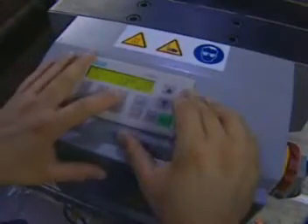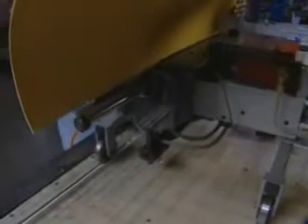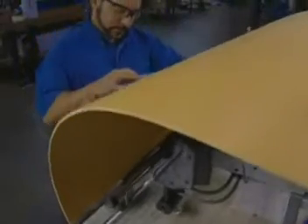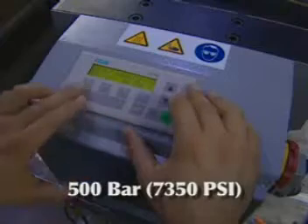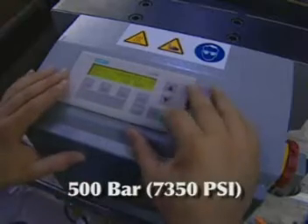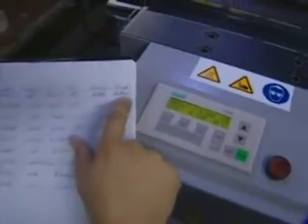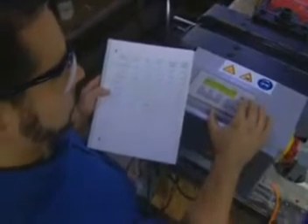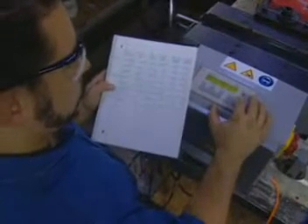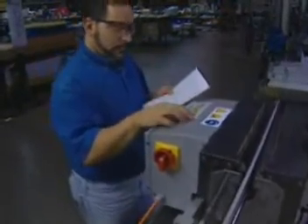Digital controls allow the operator to input exact jaw closure time and jaw pressure, and can be stored in one of seven preset buttons for common jobs. Jaw closure can be held up to 10 seconds and jaw pressure can be easily adjusted up to 500 bars or 7,350 psi. Operators are encouraged to keep log books to identify the belt laced, the fastener installed, gauge pin selected, jaw pressure and jaw closure time. This reduces individual judgment and ensures job consistency when lacing.